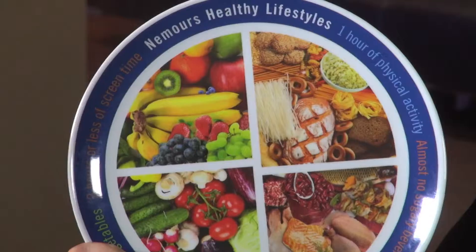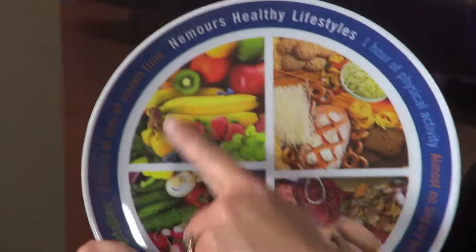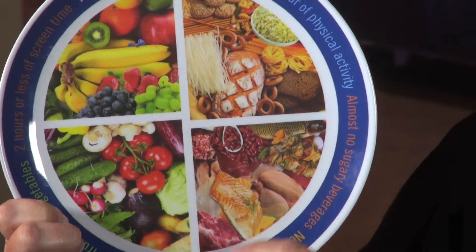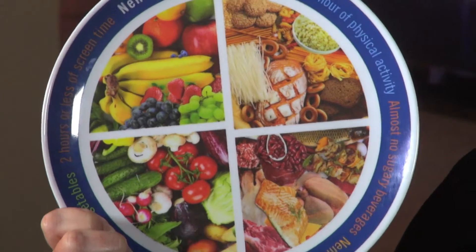I would like to share with you my favorite dinnerware. This is our plate model. For those of you serving smaller children, you would like to have an 8-inch plate. For those of you with older children, you would like to use a 10-inch plate, nothing bigger. Our plates are way too big these days — they don't even fit into our cabinets.